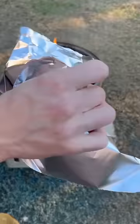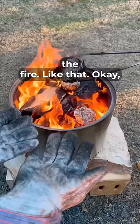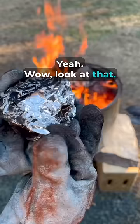We've got our orange with muffin mix in here. We just drop that right into the fire like that — okay, there, that's one. I can smell the muffin! Wow, look at that, because this thing is still cooking right now.